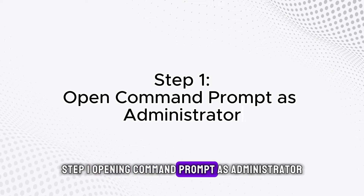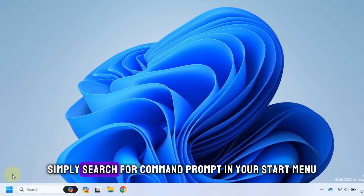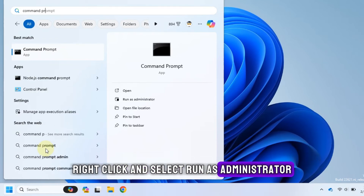Step 1: Opening Command Prompt as Administrator. We're kicking things off with a power move. Simply search for Command Prompt in your Start menu, right click and select Run as Administrator.